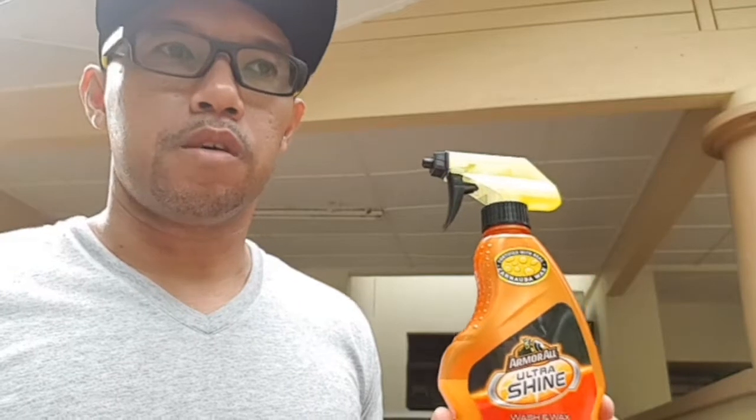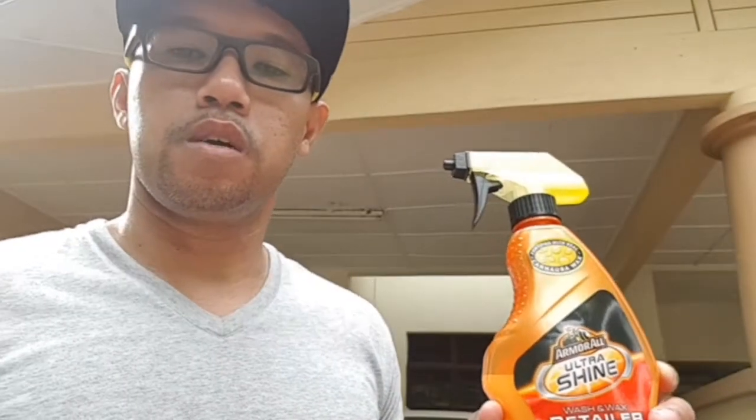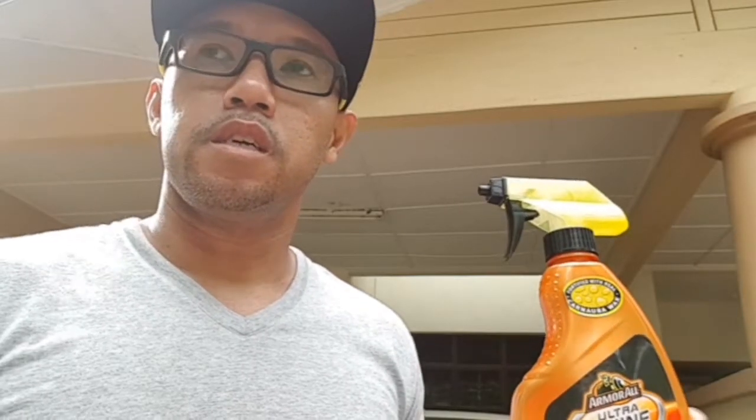In order to use a regular Detailer, you have to clean your car first — wipe it with water or a microfiber cloth. But with this Wash & Wax, it's available from Amo All. This is my favourite — the Amo All Ultrashine Wash & Wax Detailer. I've been using it; this is my third bottle. What it does is it washes, cleans, and also waxes your car — or rather, maintains your car that is already waxed.